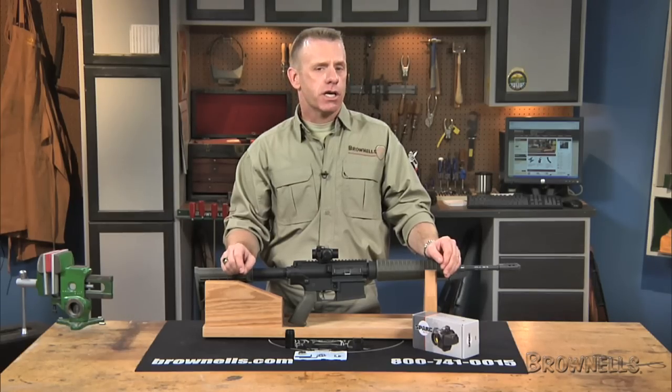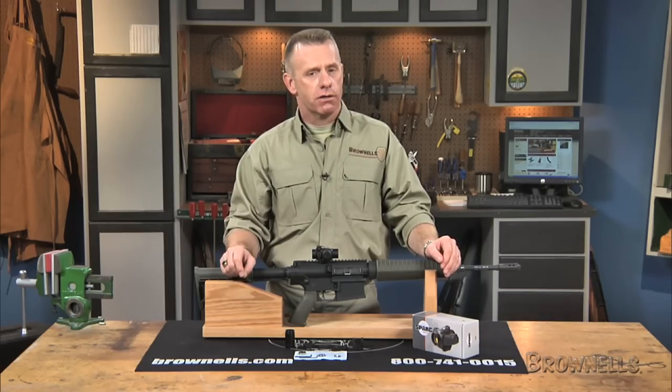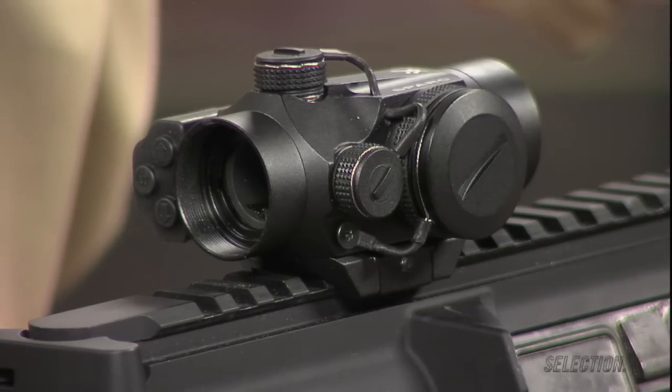The SPARK is click-adjustable in 1 minute of angle increments for windage and elevation, with a 90 minutes of angle maximum range of adjustment.